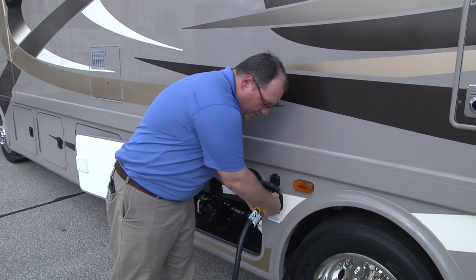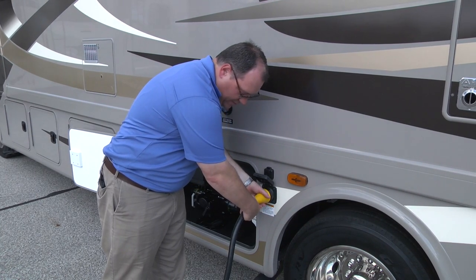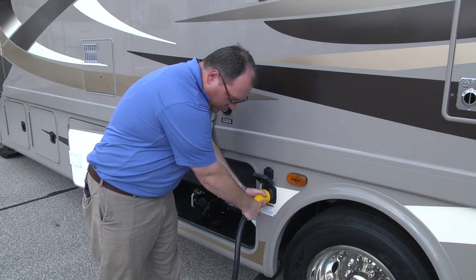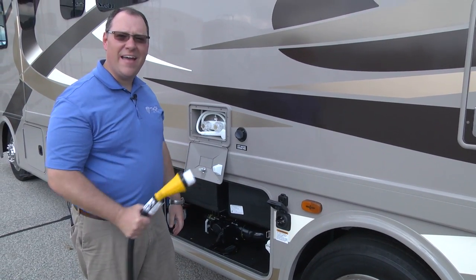Then I take the power cord itself, turn it counterclockwise, and pull straight out. Now we can pack this up and get back on the road.